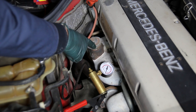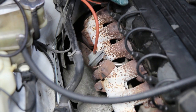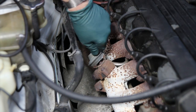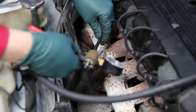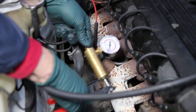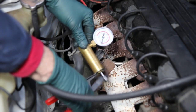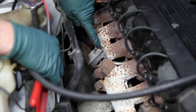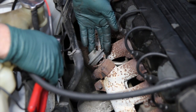This is the EGR valve in an M103 engine in a 190E 2.6. I remove the vacuum line and hook up the tester to pump it up — and look at that, this one doesn't even pump up to five. That is a good example of an EGR that has failed. I can almost assure you it's got a torn diaphragm in here, and it's not even opening the valve.